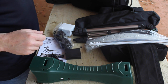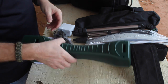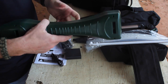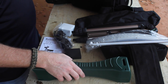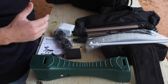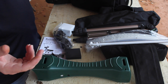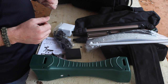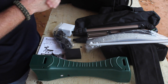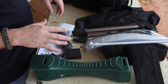Hey guys, I want to do a quick review on a new chronograph I got. It's from Caldwell — it's the Ballistic Precision Chronograph. There's not a lot of reviews out on the internet for this, and there are a lot of chronographs out there that are tried and true, but I went ahead and took a chance on this. The whole package for everything was around $120 on Midway.